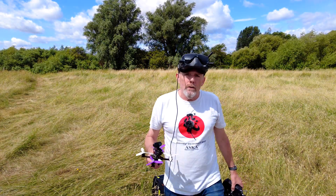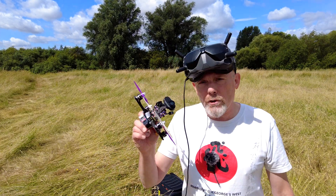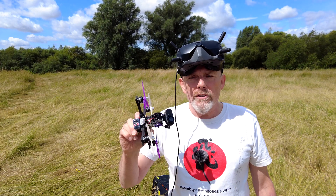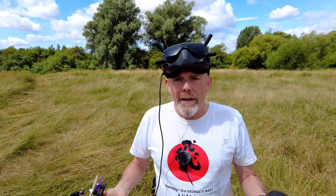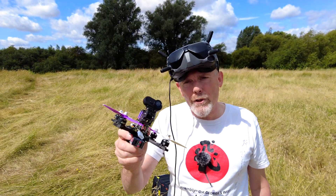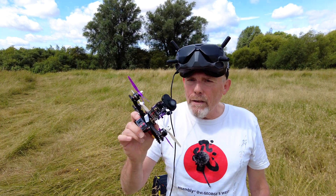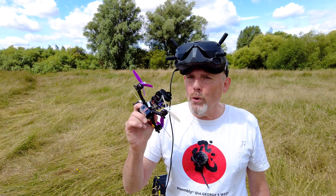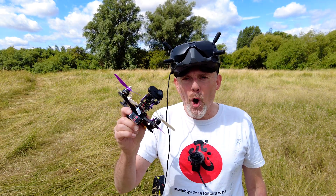If you fly 2 or 3 inch CineWhoops, or in my case this ultralight 4 inch, there's every chance that you're in the market for a good quality 4K camera. So today I'm out here in the middle of nowhere putting this Hawkeye Firefly 4K thumb through its paces to see if it really can deliver quality Gyroflow-ready 4K video at a sensible price, and more importantly to check out their claim that it's the lightest 4K camera on the market.